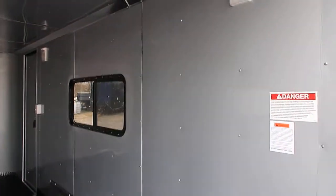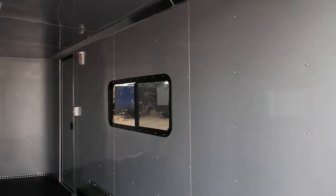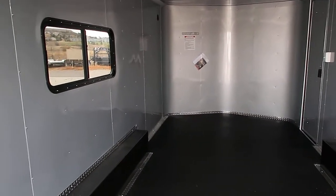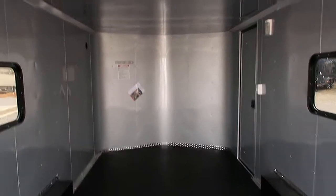We've got interior lights on this side with a wall switch. These also have individual toggles on them so you have some control over what lights you have on. Two 18x44 slider windows with screens, so you guys can open those up and get natural cross ventilation through the trailer.